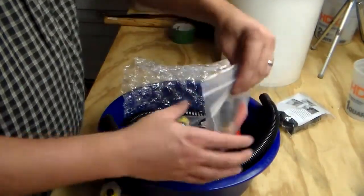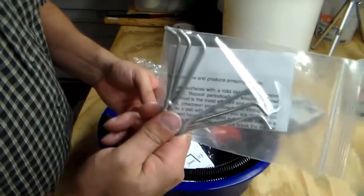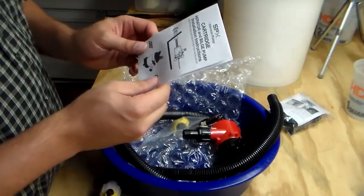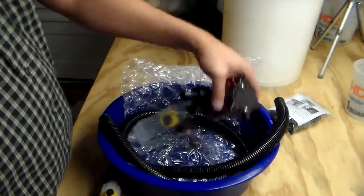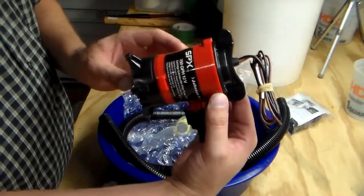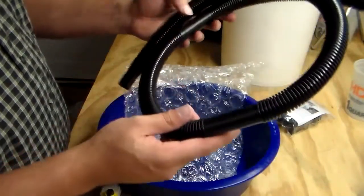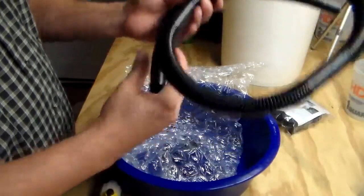Inside here, looks like we've got the leg balancers, some heavy duty alligator clips for the pump, an SPX Johnson pump — I believe it's a small bilge pump, 750 gallons per hour. There's also an adapter, and some hose. Not sure if that's the right length or if we've got to cut that down.